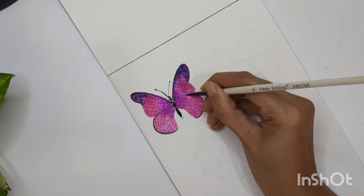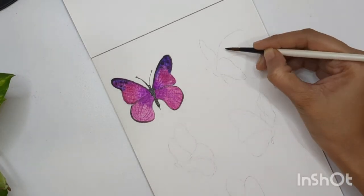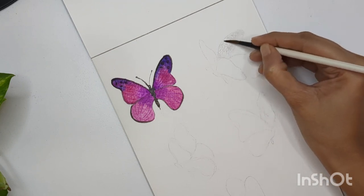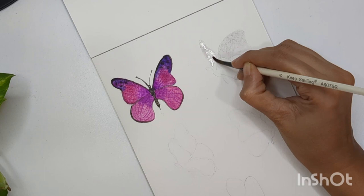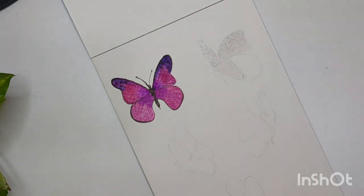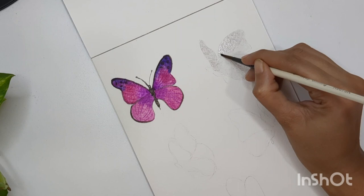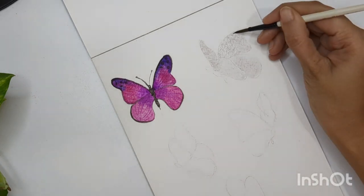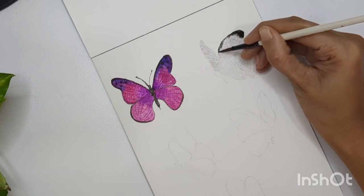For the second butterfly I want to keep it black and white. Since our sheet is white, I need to use a little bit of gray shade for the white areas, so I've mixed blue and brown together to get a gray shade — very light and watery in consistency. I'm applying this color to all four wings. Make sure your wings are wet enough because I'm going to use black color next, and I need the sheet to be wet or at least damp. Around the corners and edges I'm adding black patches, and I want these colors to bleed a little so we get a velvety texture in the wings.